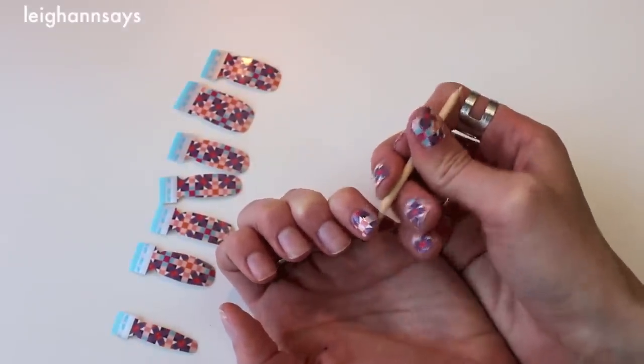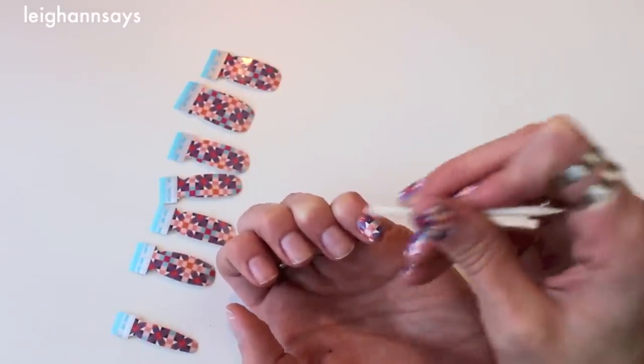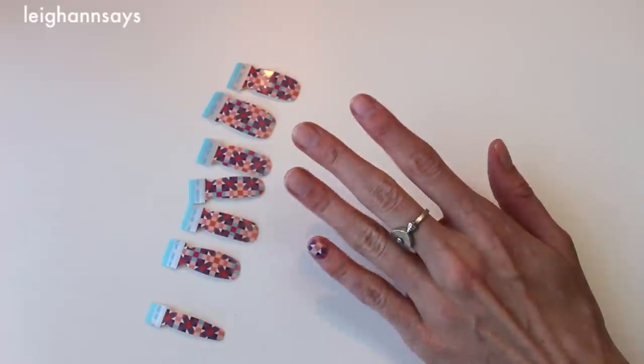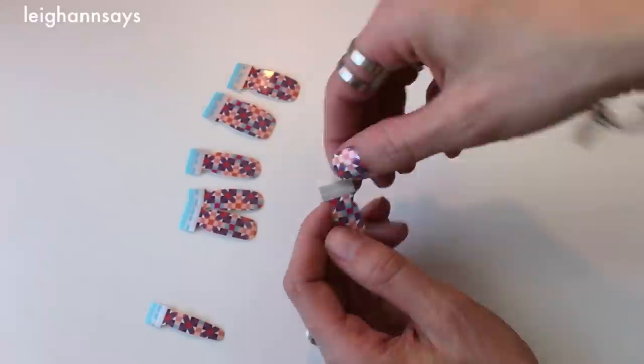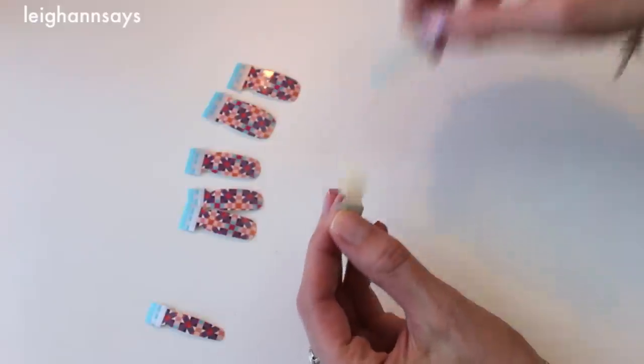I'm going in and pressing it down even more — you don't really have to do that, but I'm trying to be a perfectionist for you guys. And look, it's done. Wasn't that easy? We're going to move on and do one more nail just to make sure you see the process and you get it.